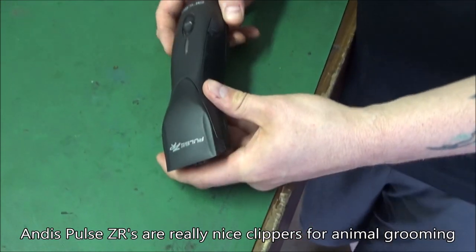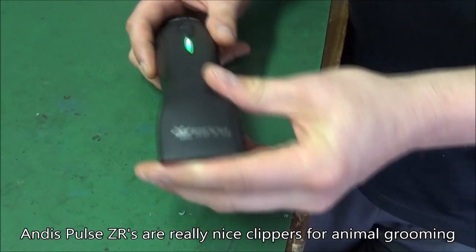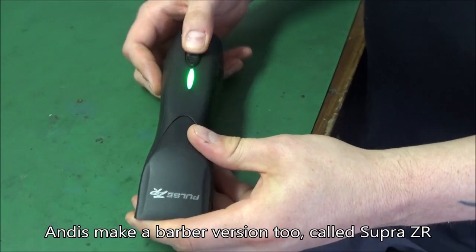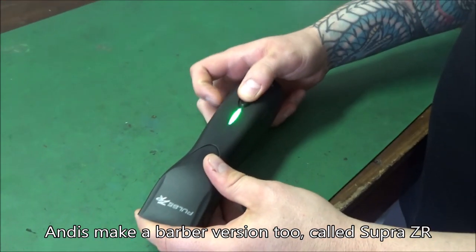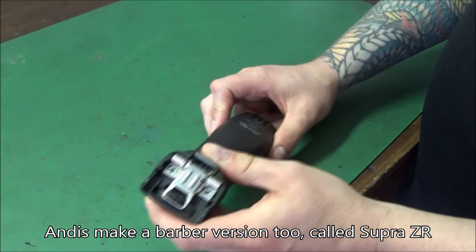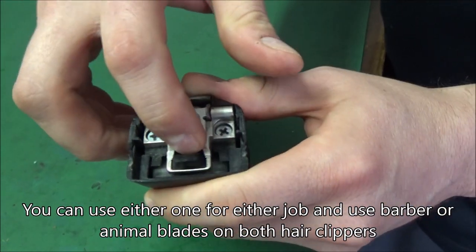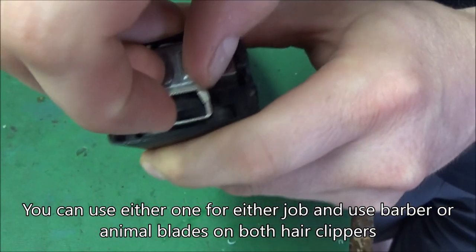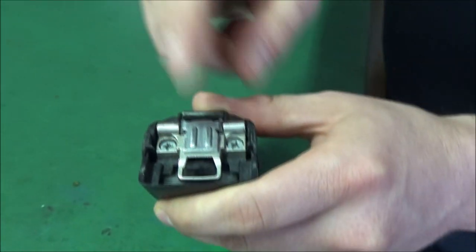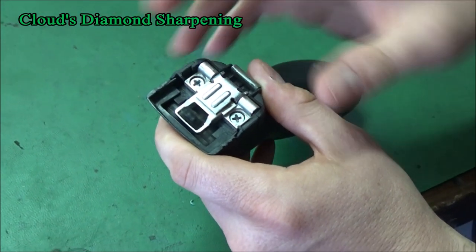First we're going to estimate this clipper. We'll turn it on - turns on every time. We check the speeds - all the speeds work. Then we go down here and the first thing I noticed is this latch - it locks the blade in, but the hook's missing so it's not going to lock the blade anymore. This feels kind of weak and it looks damaged on the edges, so the blade might rattle.